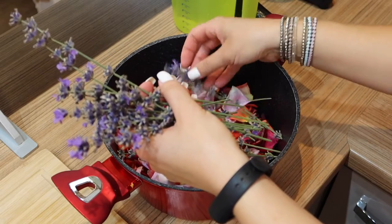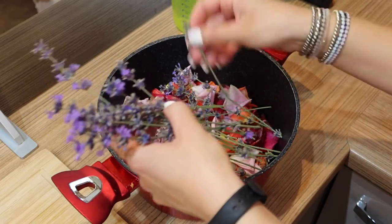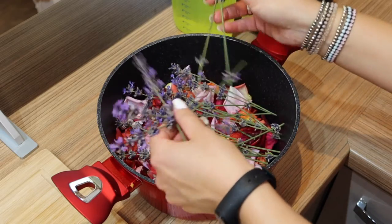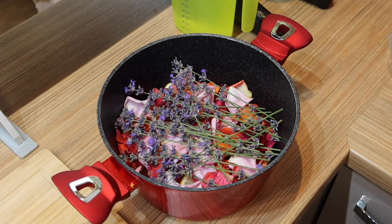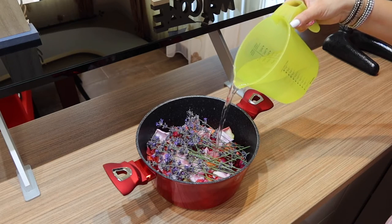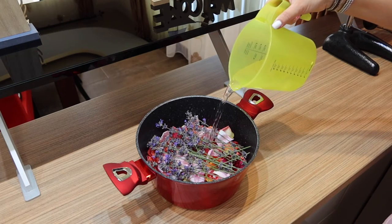Add lavender. Lavender has calming effects, relaxes and relieves stress, and has antibacterial and antifungal effects. It helps with fighting anxiety, insomnia, depression, dementia, pain, nausea, and headaches. Now that we've nicely placed all the ingredients, just add water — about two liters.